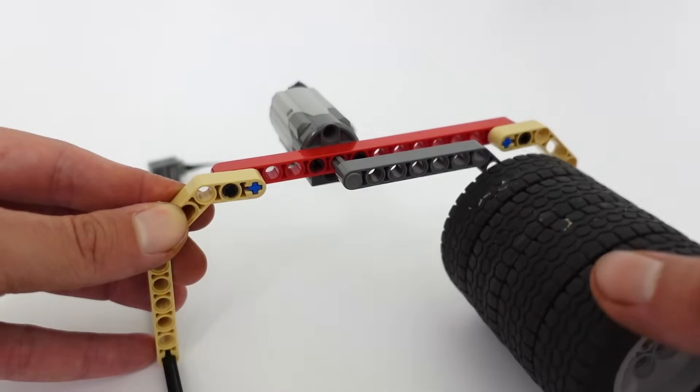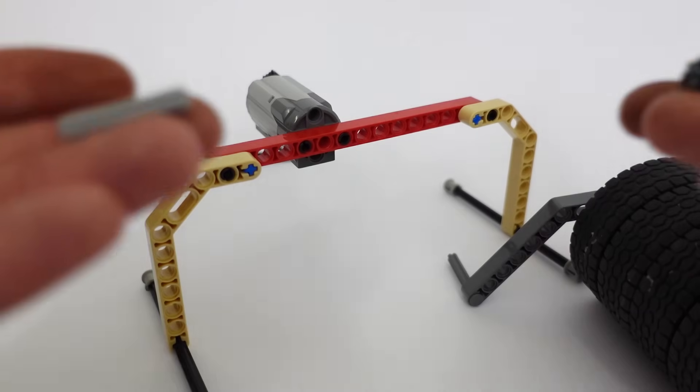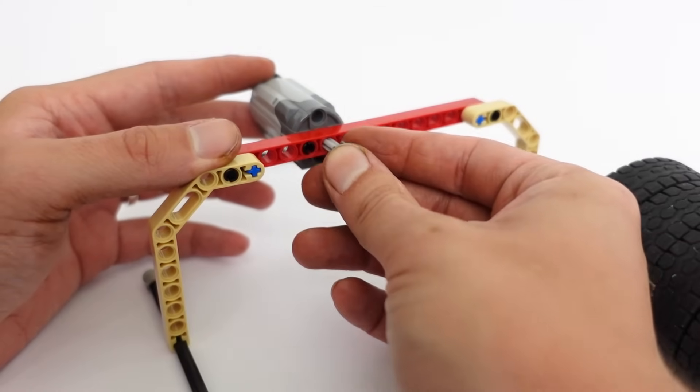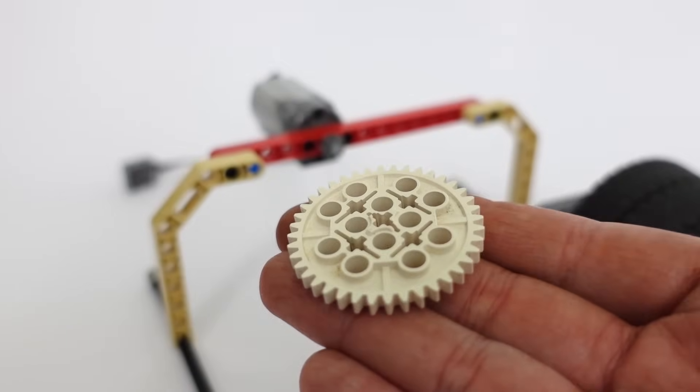Now we're going to use gears to enable the small motor to move the heavy arm. Instead of trying to move it directly, we're going to connect a gear to the motor's shaft and also attach another gear to the heavy arm.